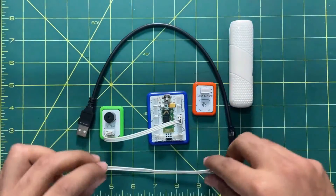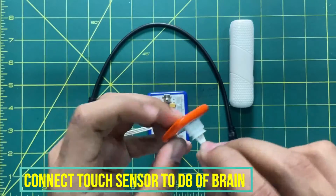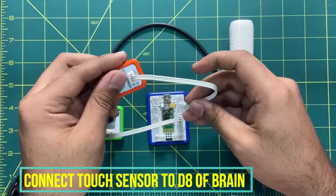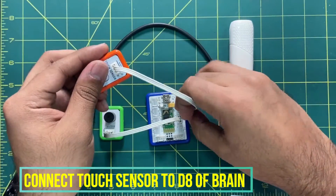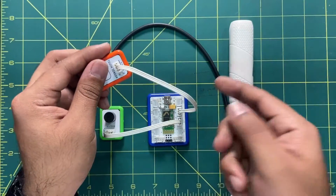For the touch sensor, I will take another three-pin connector and connect the first end to the sensor and insert the second end into the brain. You can also use D6 or D9 if you want.